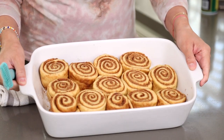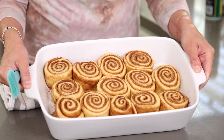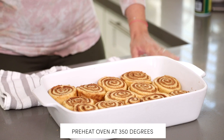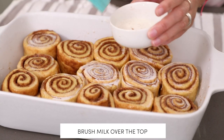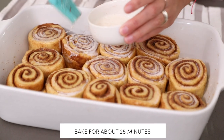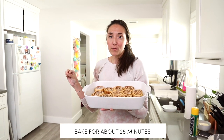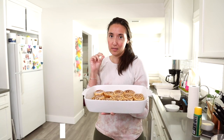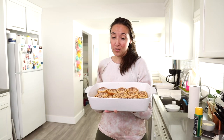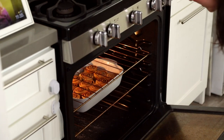These babies have been resting for 30 minutes — they are plump and looking so desirable and delicious. My oven is preheated at 350°F and I'm going to brush some milk over the top. We're going to bake these for about 25 minutes until the tops are nice and golden brown. You don't want to over-bake them — you want them as soft as possible. Check them at 20 minutes, but I usually find about 25 minutes at 350 degrees is perfect.